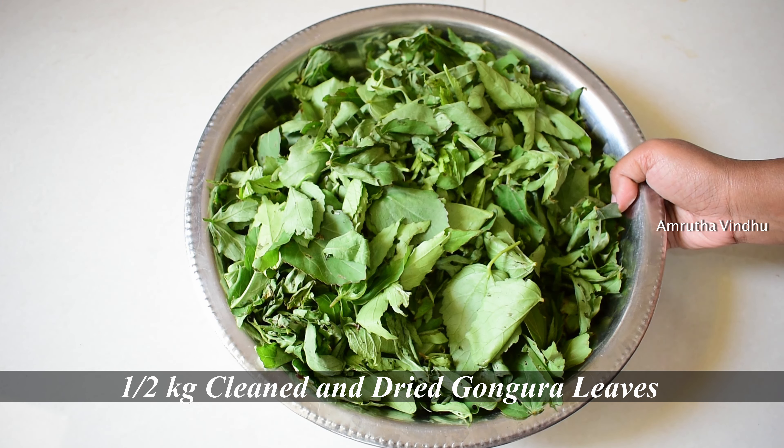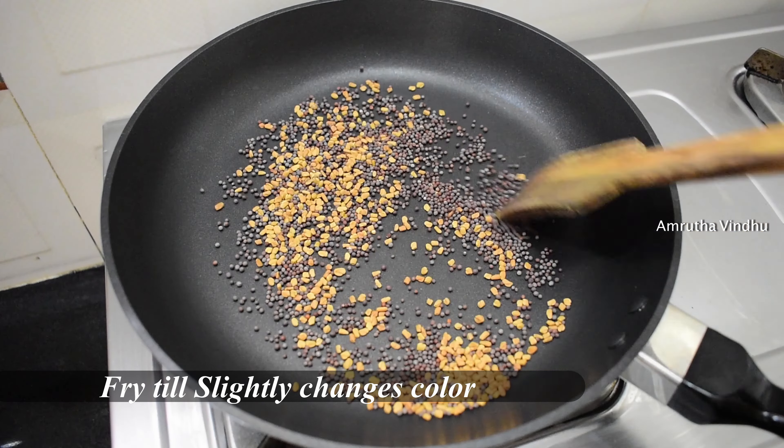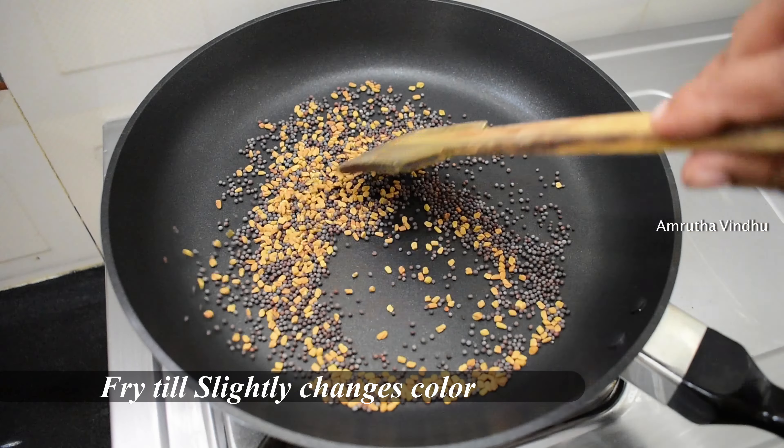Put 1 tablespoon of gongura, then half a tablespoon of gongura. Mix in half a spoon of oil and add 2 tablespoons of garlic.